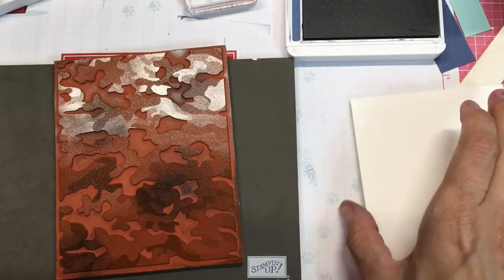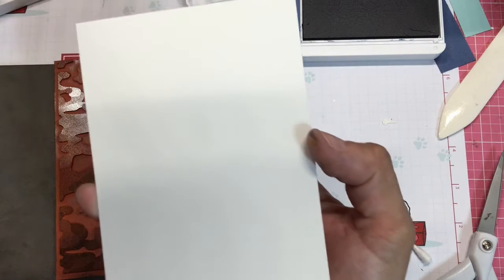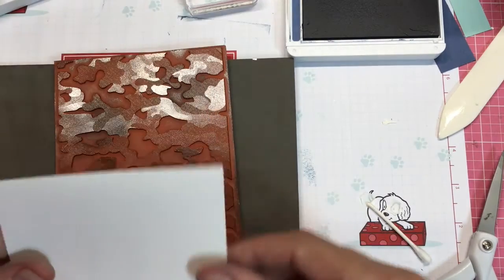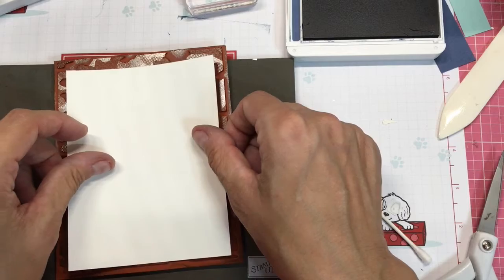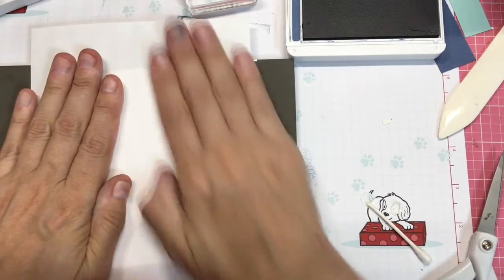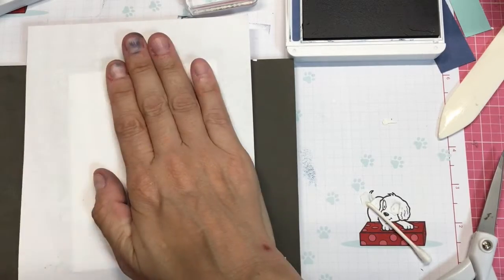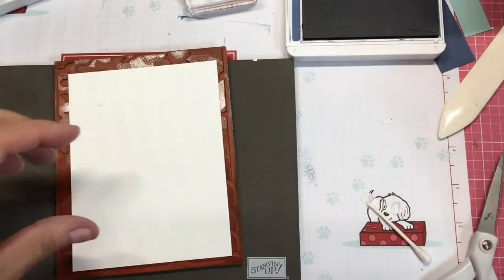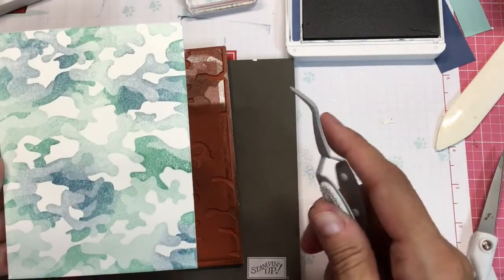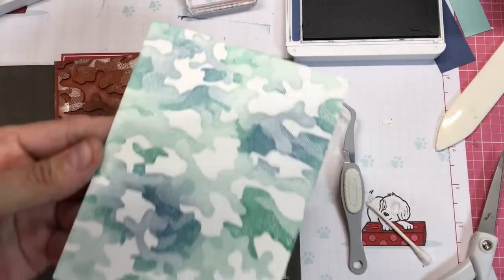I have a piece of Whisper White that is 3⅞ by 5⅛ and I'm just going to put it down on my ink pad and then give it a good smush. When I pull it off my ink pad you will see some really cool little variations in my stamping.